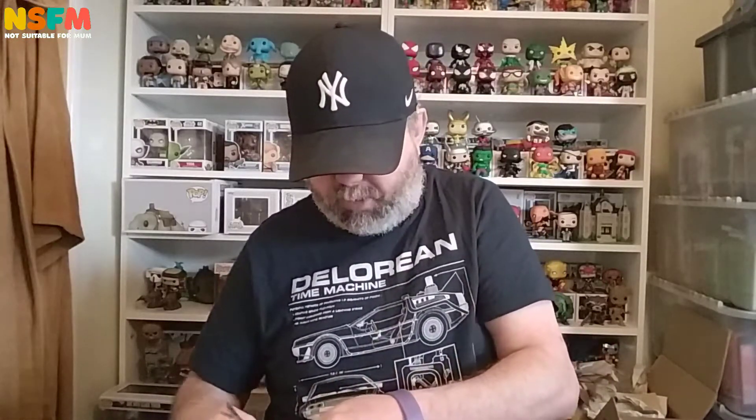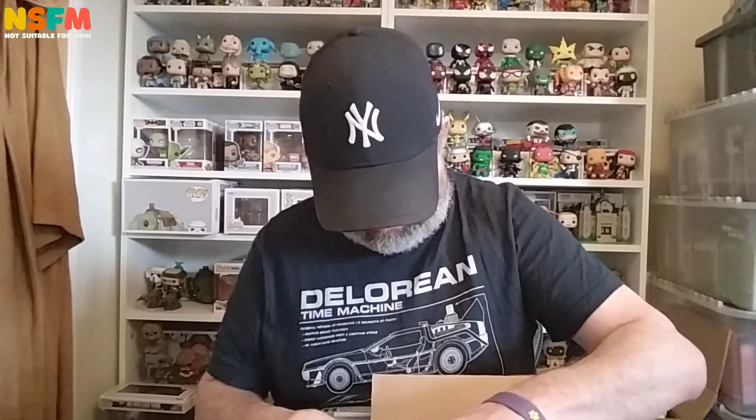Unfortunately, the outside of this box does say what it is, so I'm not going to show you that. I mean, I knew what it was anyway because I wanted it — it's not a mystery or anything, but it's a mystery to you. It's double boxed, which is very, very good, and in fact it may even be triple boxed, from what I can see inside.